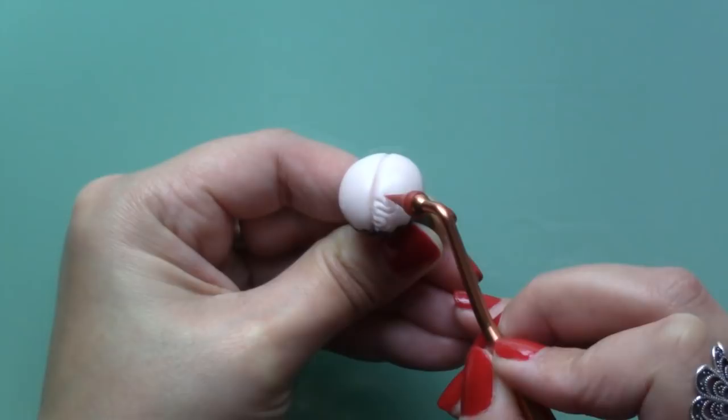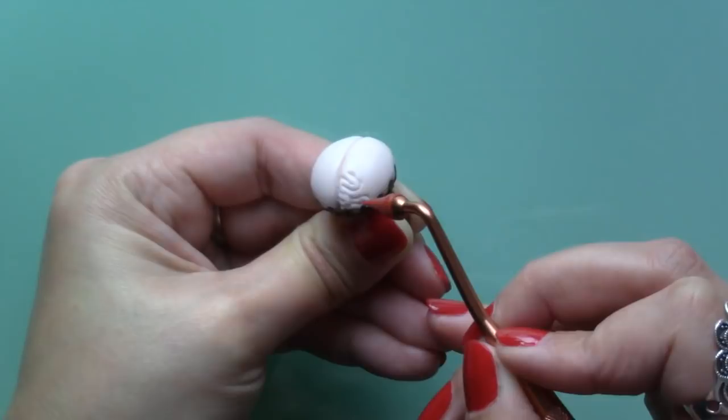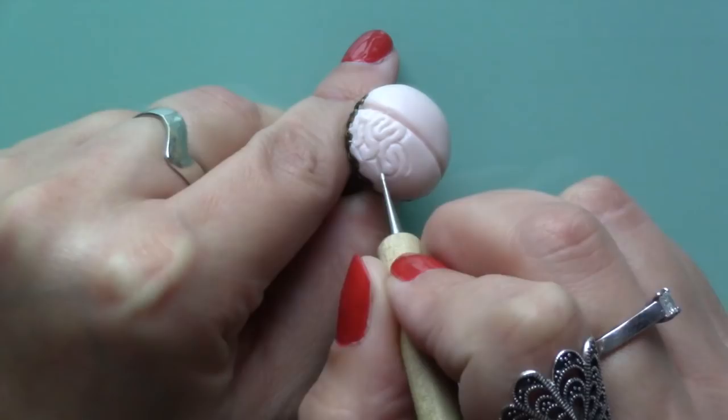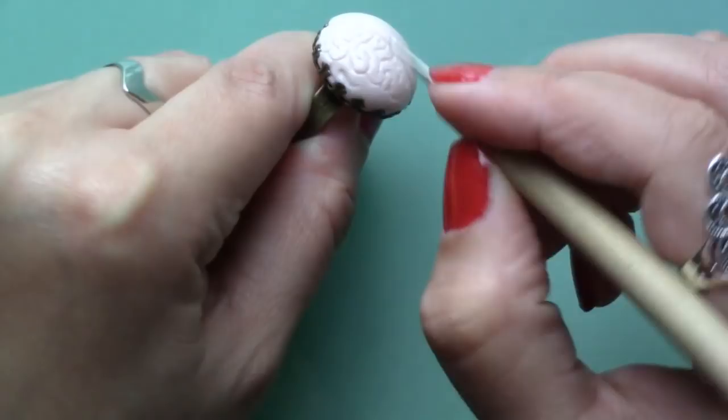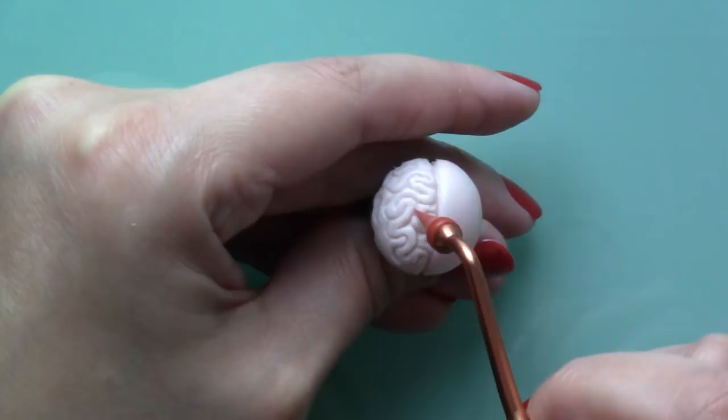I looked at pictures of real brains for reference and there isn't a particular pattern that you need to follow. I think it looks like a maze so follow your instincts and go with what you feel works. I also like to speed up clips like this because you can see the pattern emerge much faster and I find it more enjoyable. But if you like a slower version, let me know and I will work on that and maybe put it up on my shop so you can purchase it and stream it online.